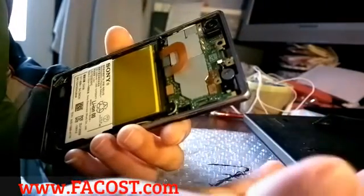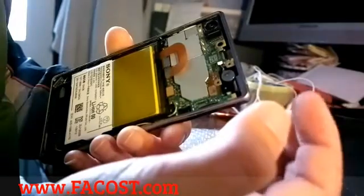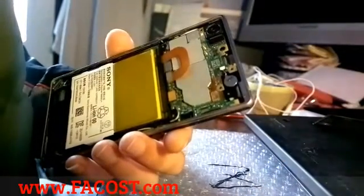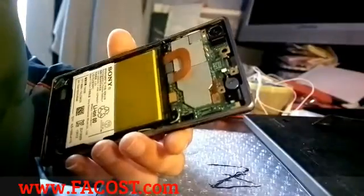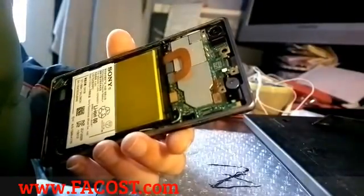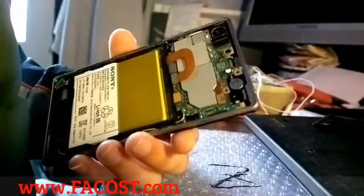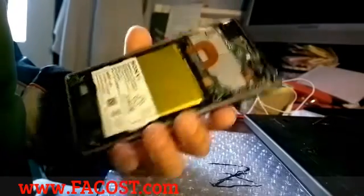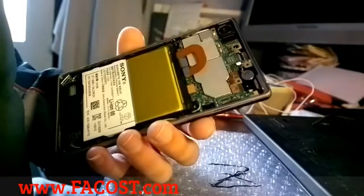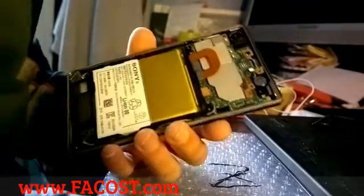The problem could also be the flex cable lens or the lens of the proximity switch — it's not clean, so you have to clean it. The last thing: close your phone carefully. Don't forget to like or subscribe. Have a good time.